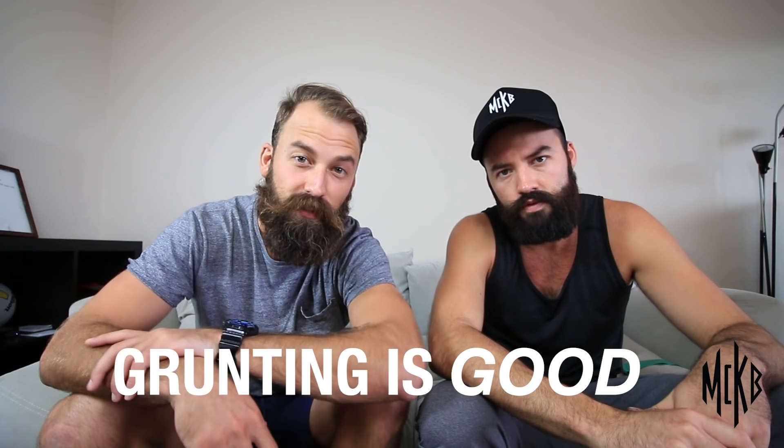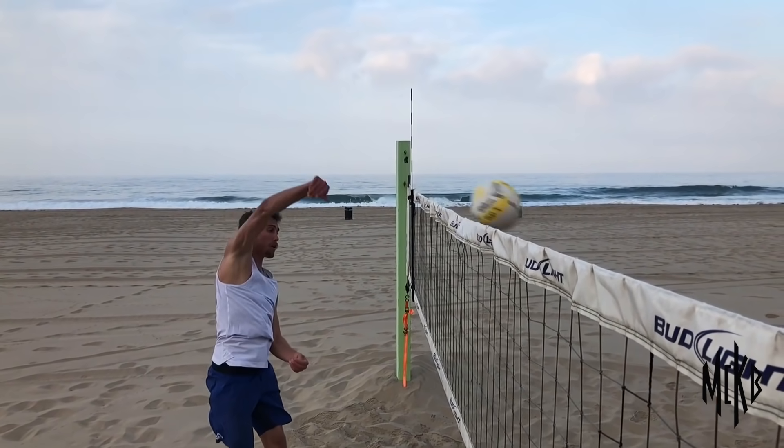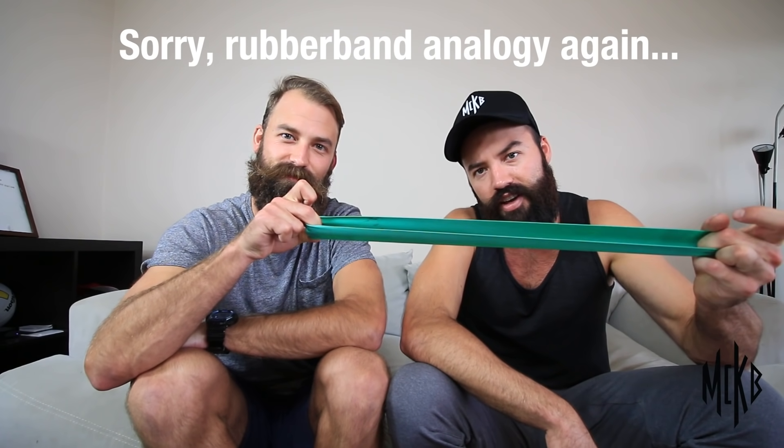Number 4: Grunting is good. Connecting your breath and your arm swing is not only important, but highly encouraged. On the jump, we inhale, exhaling when we initiate the arm swing. Inhaling elongates our abs, obliques, and chest. Yet by holding our breath, all our muscles stay elongated, losing out on all that snap. Think of it like stretching out a rubber band and holding it there — it won't snap. But exhaling facilitates that snap. And when we exhale really fast, sometimes that comes out as a grunt or a yell. If you don't believe us, watch a match of tennis played by Serena Williams, or better yet, listen to a boxing match. All those grunts are for a reason.